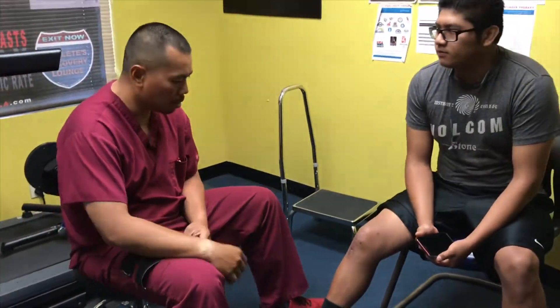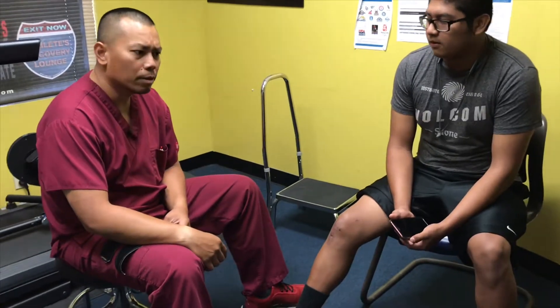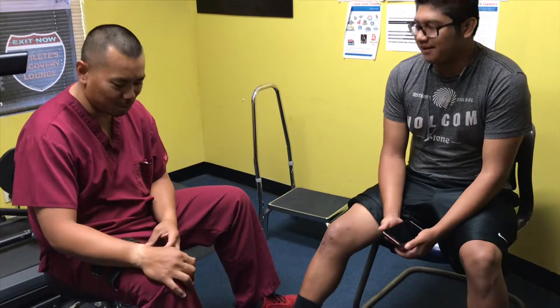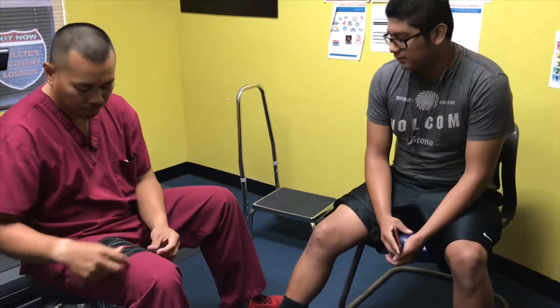We got Aiden here. Today is September 18th, Tuesday. Aiden has been coming to therapy because of the surgery on his knee.